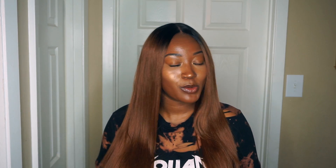Okay, you guys, so this is the It's A Wig 100% Human Hair Lace Front Wig Bundled Straight, in the color TT30. I did get this wig from Divatress.com, and I am going to leave the link down below for you in the description box.